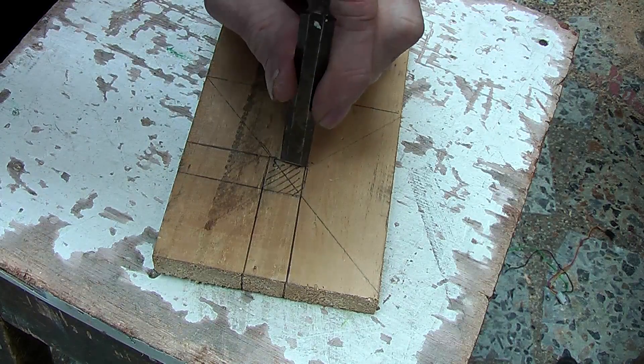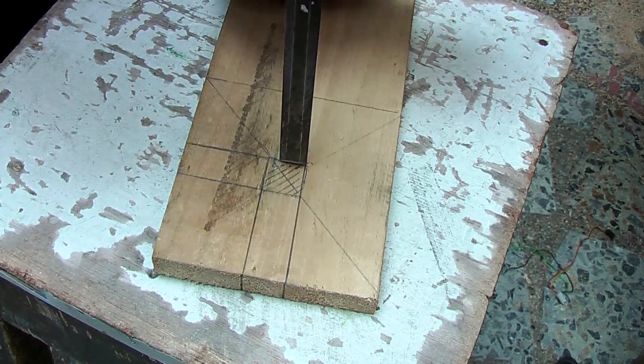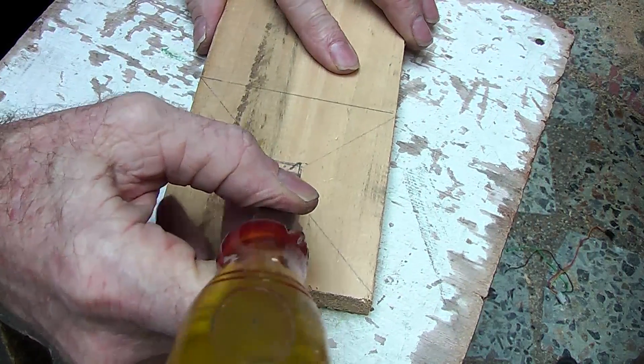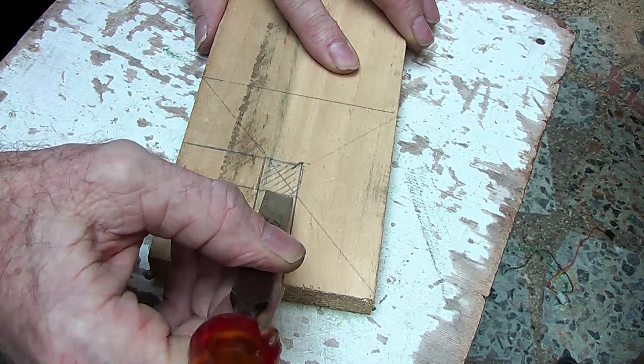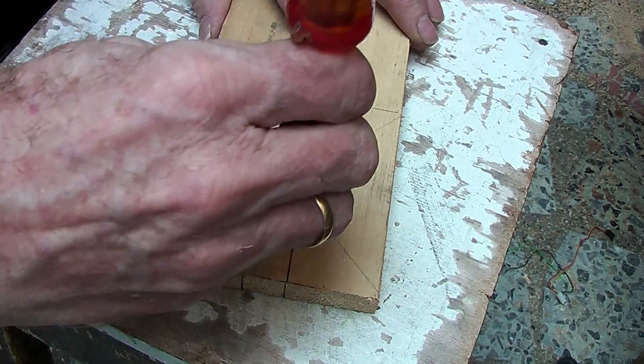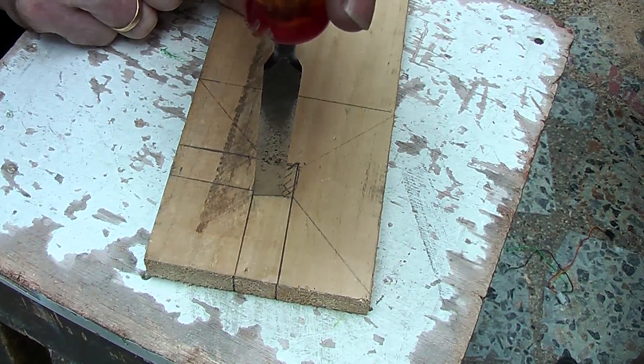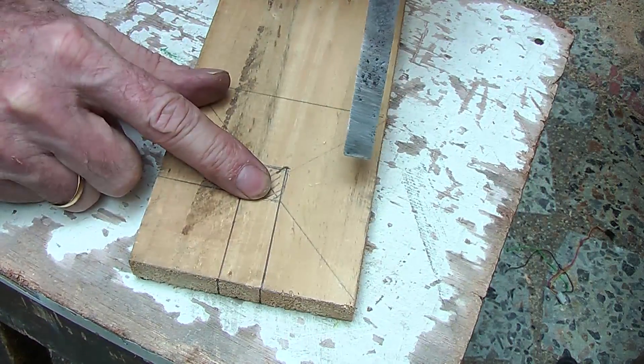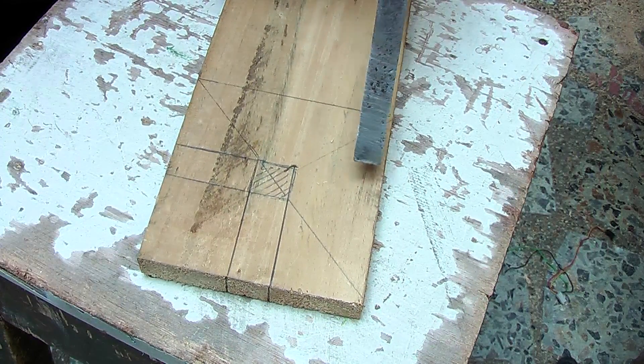So with the chisel on the flat edge outwards, I am going to go down perpendicular to start with, and then come back on an angle, nibbling backwards, then turn it around go down perpendicular, and then this way, and then nibble back that way, down to half way, flip the board over, and come from the other side.